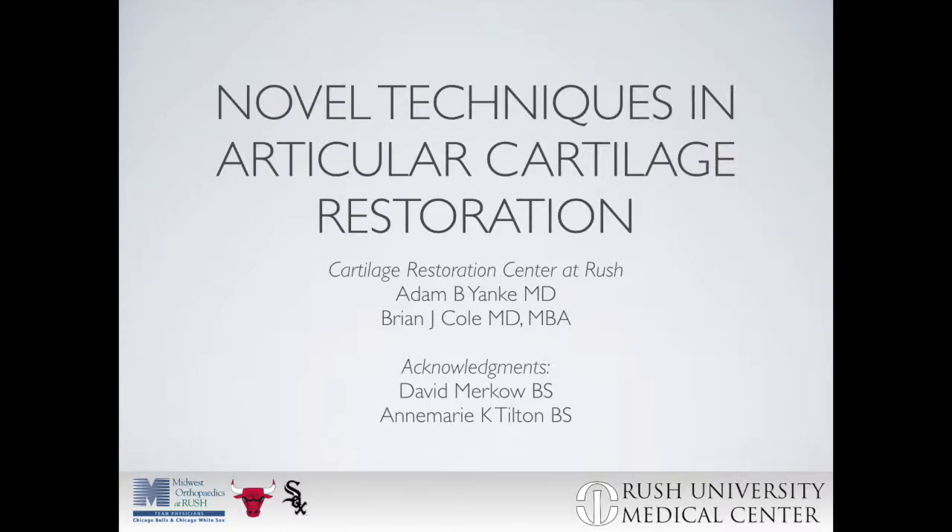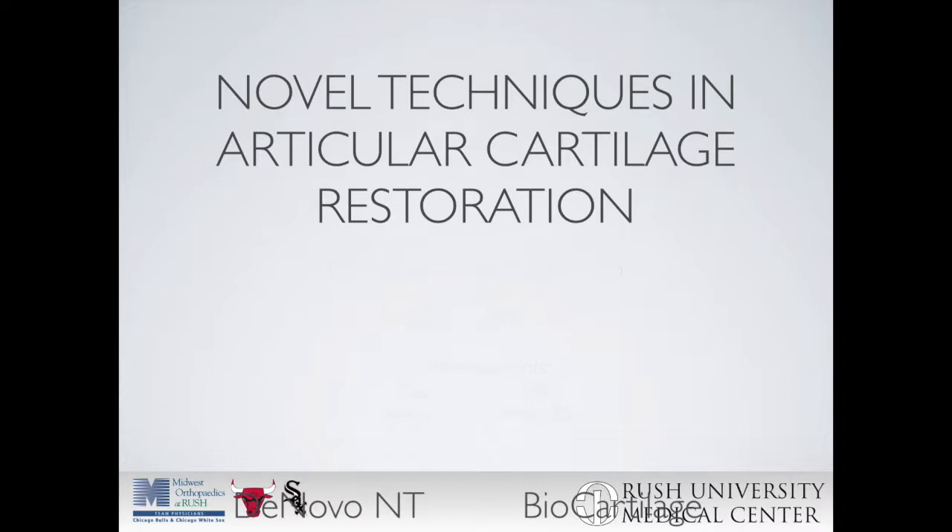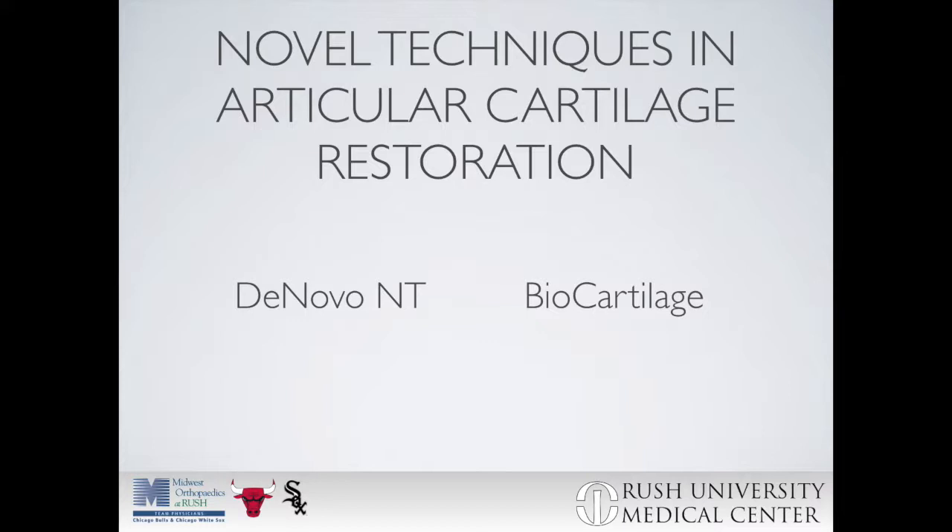Thank you for viewing our video on novel techniques in articular cartilage restoration. In this video, we will cover two main techniques: de novo NT and biocartilage. For both techniques, we will first review surgical images followed by a surgical case example video.